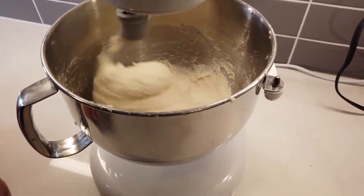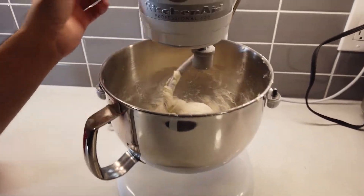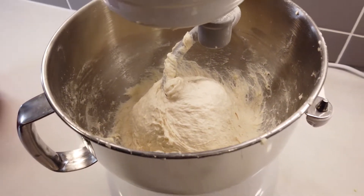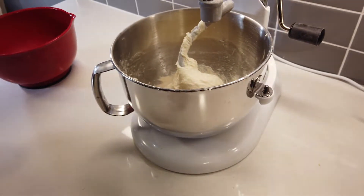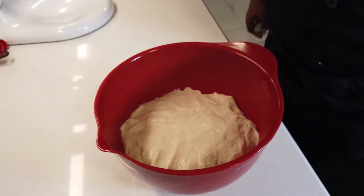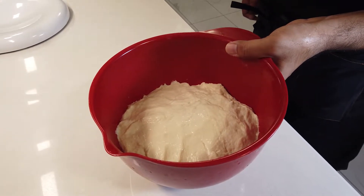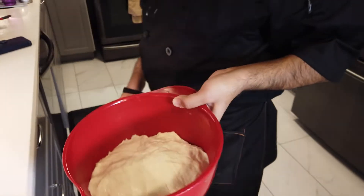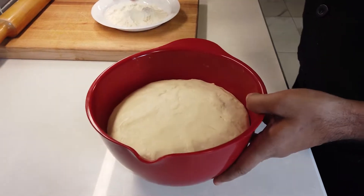As you can see, the gluten has fully developed and this is the consistency we're looking for. We ran it for a couple of minutes on low speed and a couple more on high speed. I had to use some extra flour because I initially added a little too much water — that's exactly why you keep that extra 50 gram cushion. Now our dough is pretty much ready. We'll take it out and let it rise in a turned-off microwave to maintain its heat, looking for it to double in size. As you can see, the dough has doubled in size.